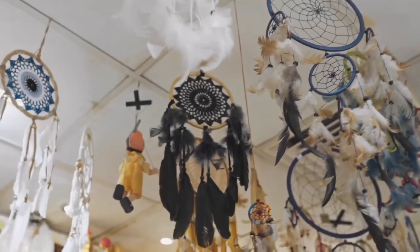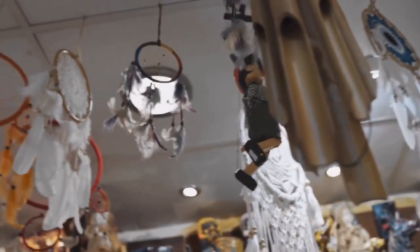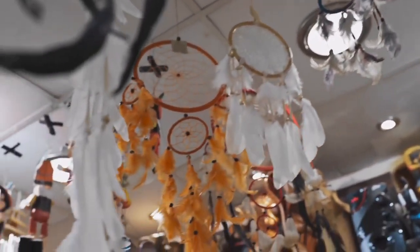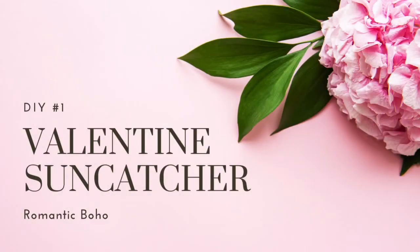I was inspired by a sun catcher that Amber the Marine made. It was simple but beautiful. I will make one with a Valentine theme. DIY number one is the Valentine sun catcher.